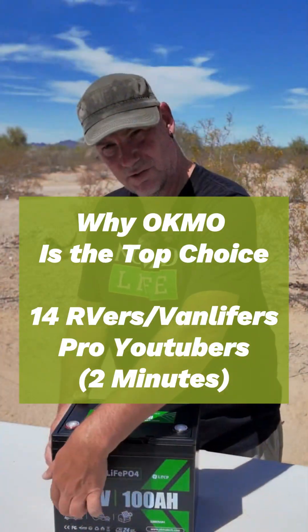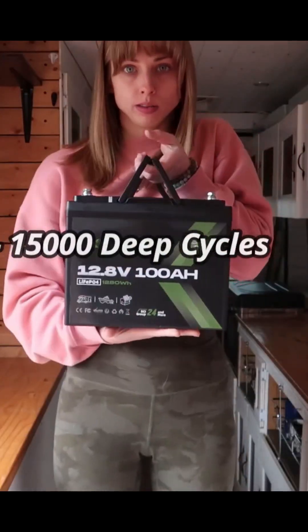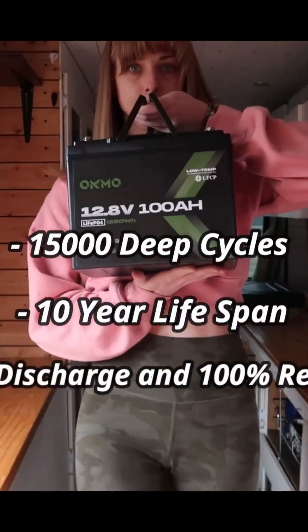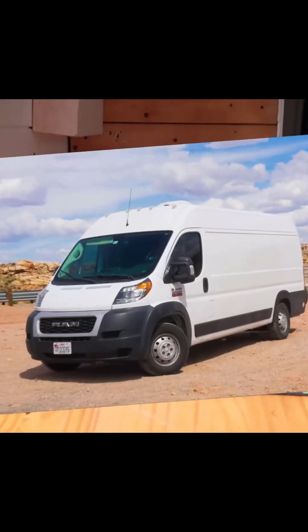Wide 10.24 inches long by 8.2 inches high, it's about 24.25 pounds — not very heavy at all. 15,000 deep cycles with a 10-year lifespan. The battery allows 100% depth of discharge and full state of charge without compromising performance, which ensures long-term reliability for high-demand applications like a van, an RV, or a boat.